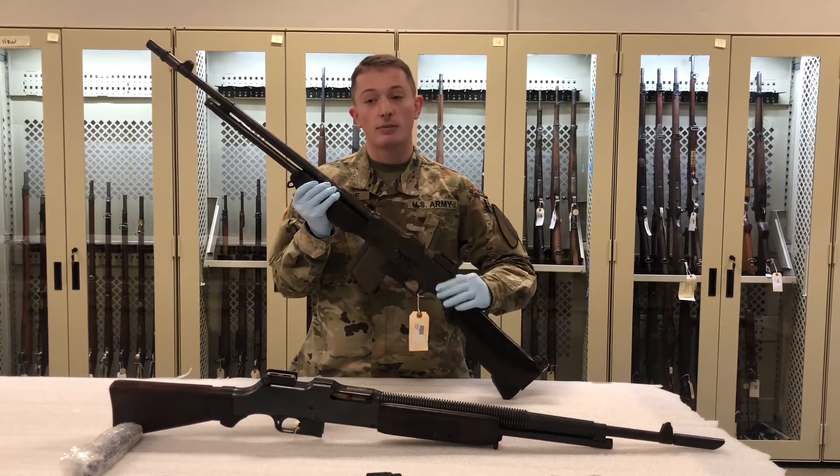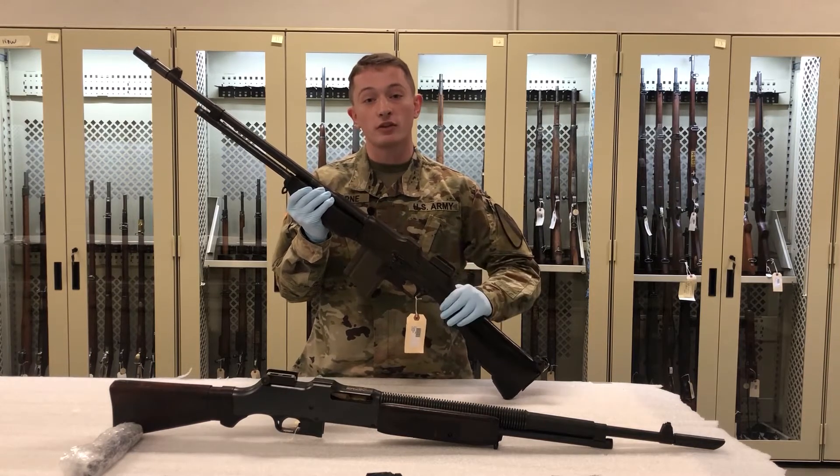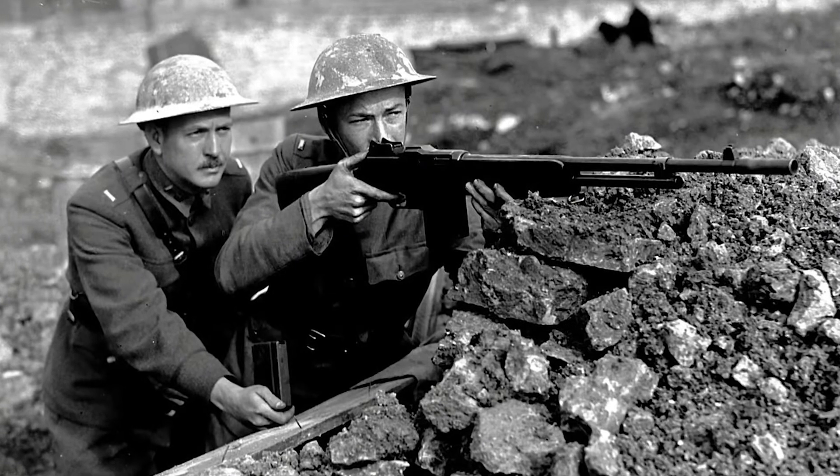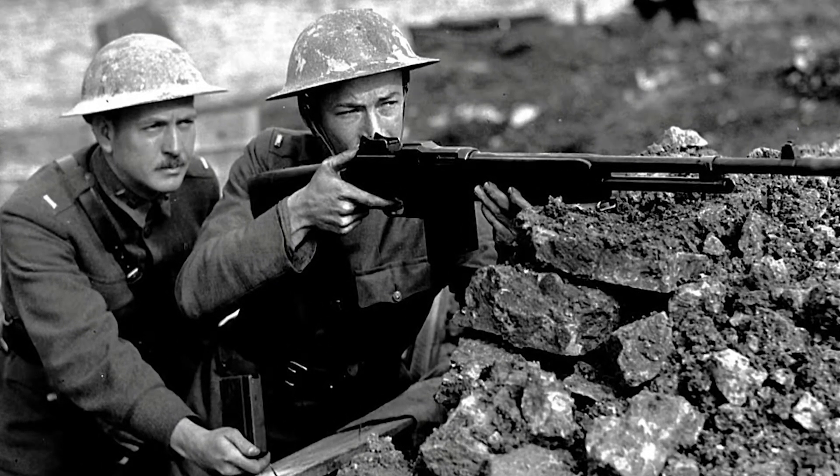This is a gas-operated, shoulder-fired, fully automatic rifle chambered in .30-06 Springfield. It was in service in the United States Army from World War I to World War II, Korea, and even limited service in Vietnam.